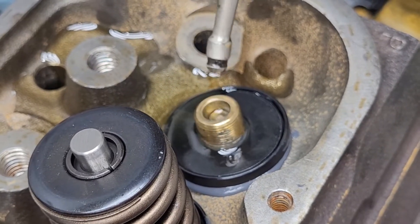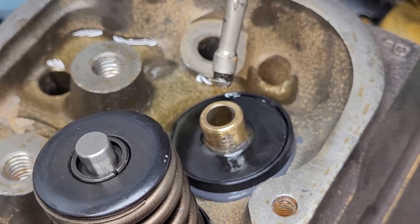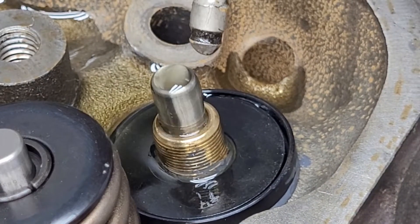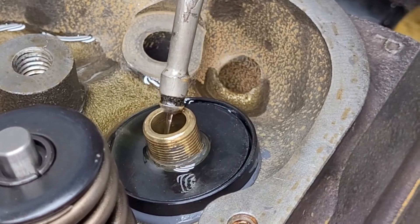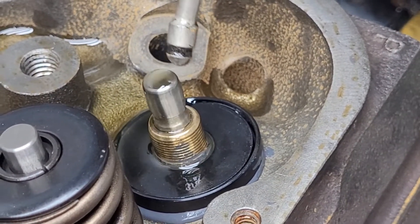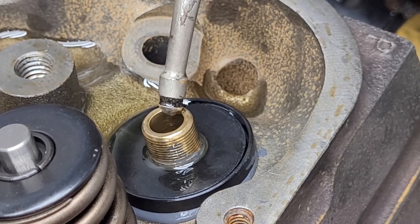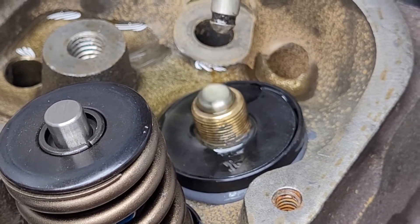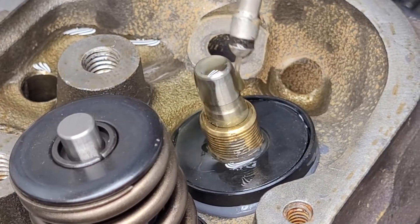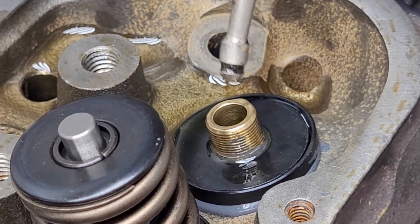Yes, it makes a mess — you go through a lot of oil doing it this way. But think about it: these are going to have Viton seals on them and they're not going to get a huge amount of oiling to begin with, so we want to start off with some nice clean oil. You can also feel when all the grit's gone — it'll be nice and smooth when she's clean.